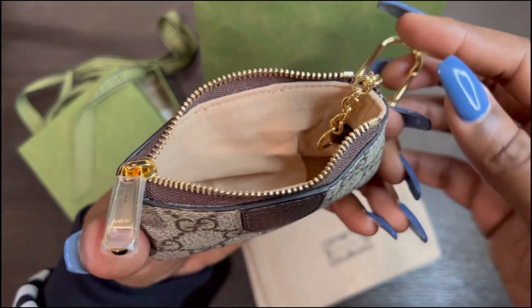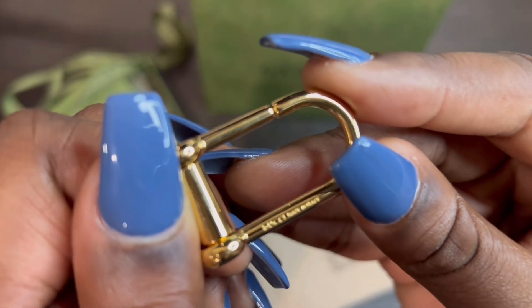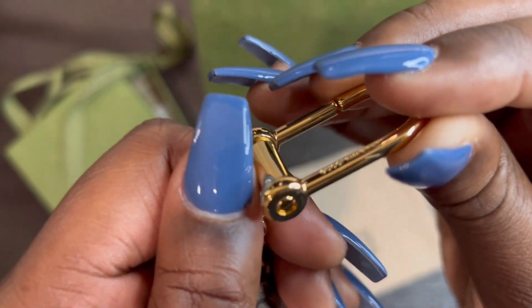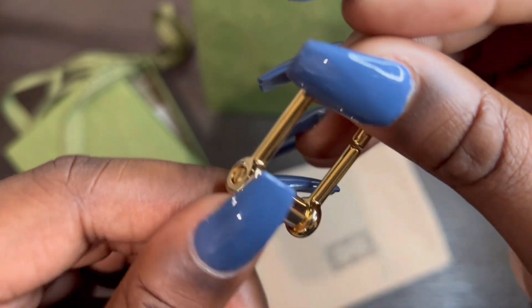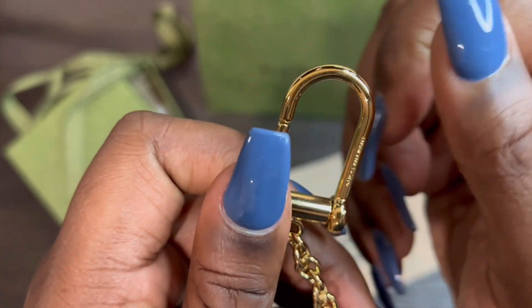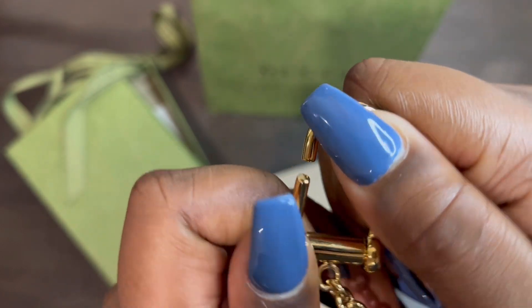On the other side there is nothing, so there are no interior pockets or anything. Here is the gold key ring — it's attached to a little tab right there. Here is a closer view of the key ring, and right on the arm of the key ring it does say 'Gucci made in Italy.' There is the side and then there is the back side.